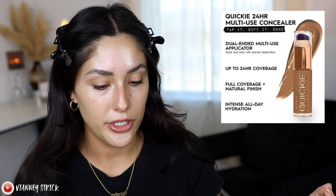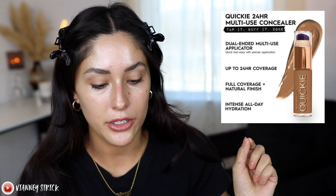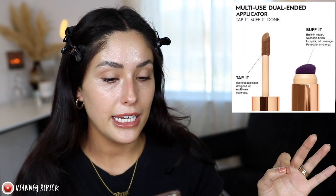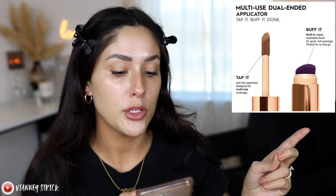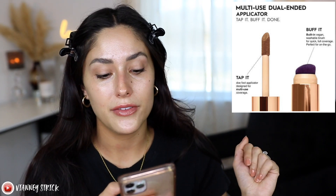We'll see how that goes. I think this brush might be good for blemishes — I don't know about under the eyes. That's why we're here to test it out. Let me read you some claims so we know exactly what we're putting on our face. It is a dual-ended, full-coverage concealer with a natural finish, up to 24-hour coverage, with a multi-use applicator. It's supposed to be an intense, all-day hydration. They say this concealer can be worn anywhere, any way. Moisturizing formula for all skin types — whether you have mature, dry, oily, or anything in between — also suitable for sensitive skin.